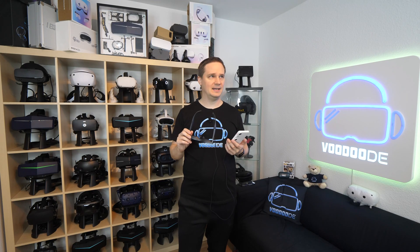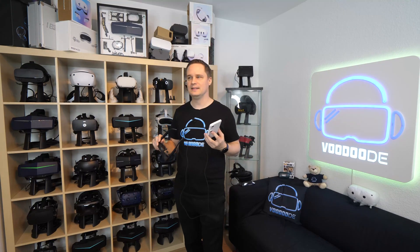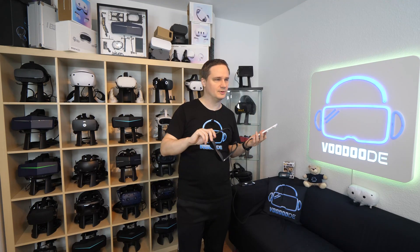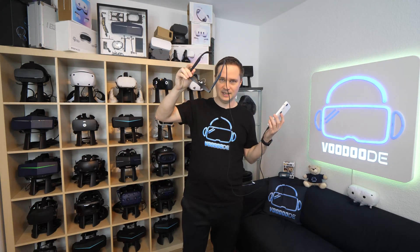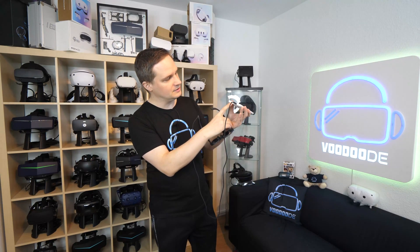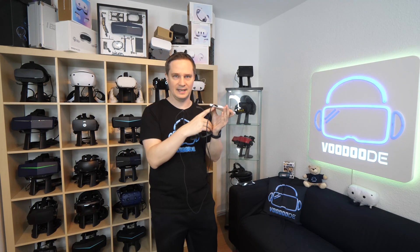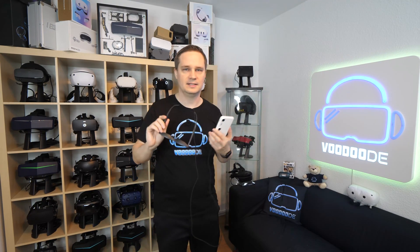Talking about battery life — it depends extremely on what you do. If you play high-end games all the time, it runs down in one or two hours. If you just watch lighter content, you get more time from the Beam Pro. With your personal smartphone it depends on your phone because there is no battery in the glasses themselves — if you pull the cable it switches off instantly. But if you connect a USB charger or power bank at the same time, you can use it unlimited. For example, lying in bed connected to power, you could watch a 10-hour movie.